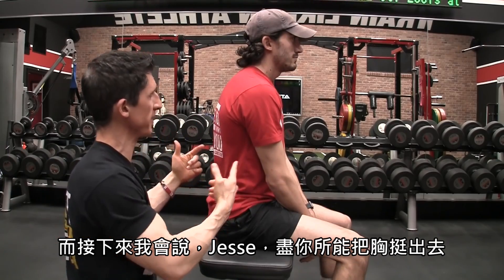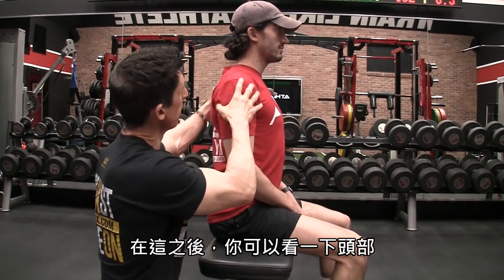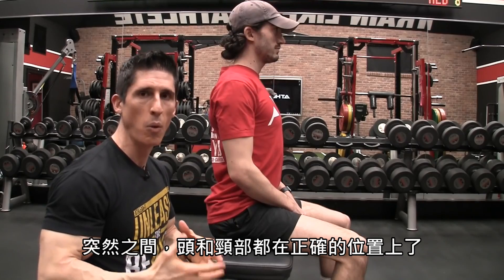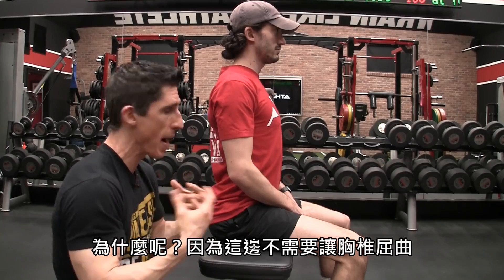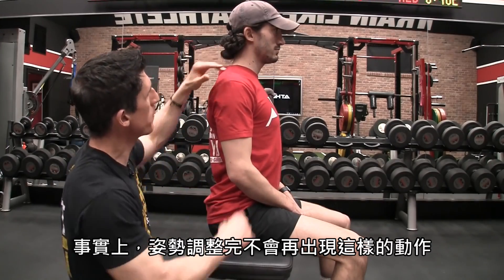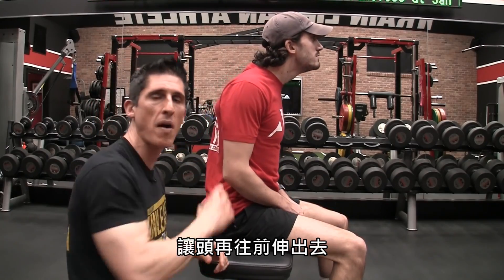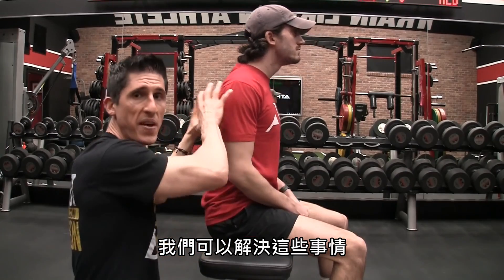Next, I say Jesse, stick your chest out as far as you possibly can. By doing that, look what happens to the head — all of a sudden, the head and the neck are in proper position. They no longer have to compensate and adjust to the positioning of the rounded thoracic spine or the posterior pelvic tilt. You don't really ever see people who have this corrected and still have that head that protrudes that far out. That's happening only in conjunction with these other things, so we can fix these things.